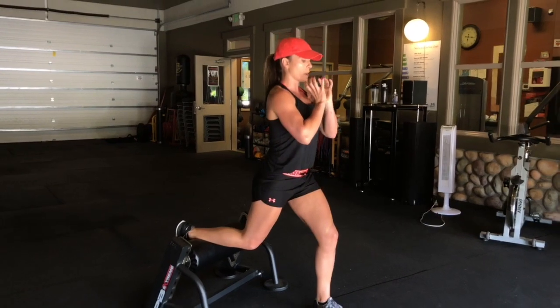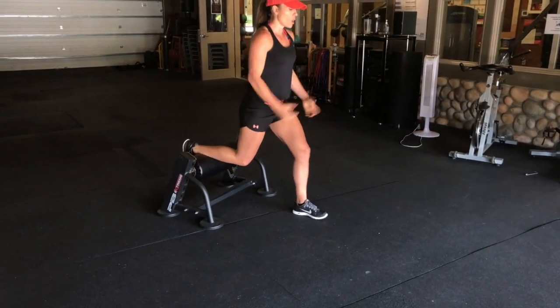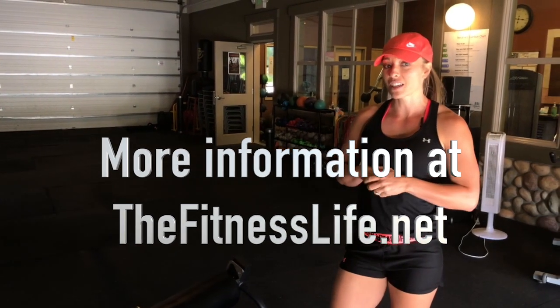You can hold a dumbbell or a kettlebell, you can have a bar on your back, or dumbbells in your hands. If you've never done this before, start out with body weight and then work up from there. If you have any more questions, grab me and I'll show you some more.